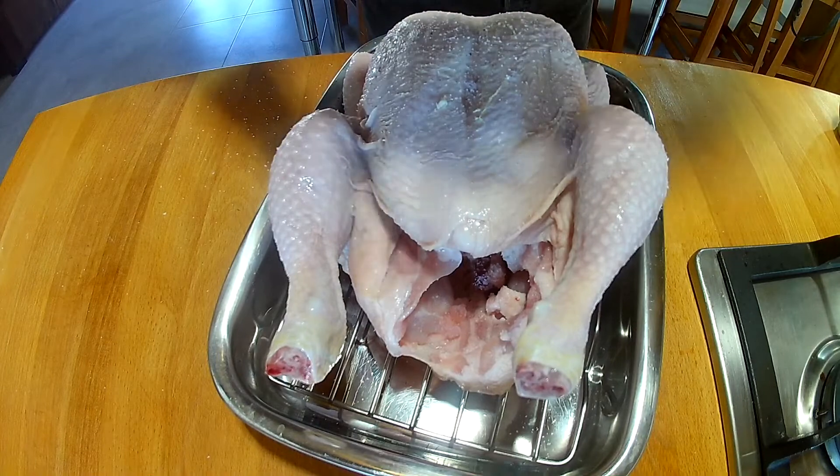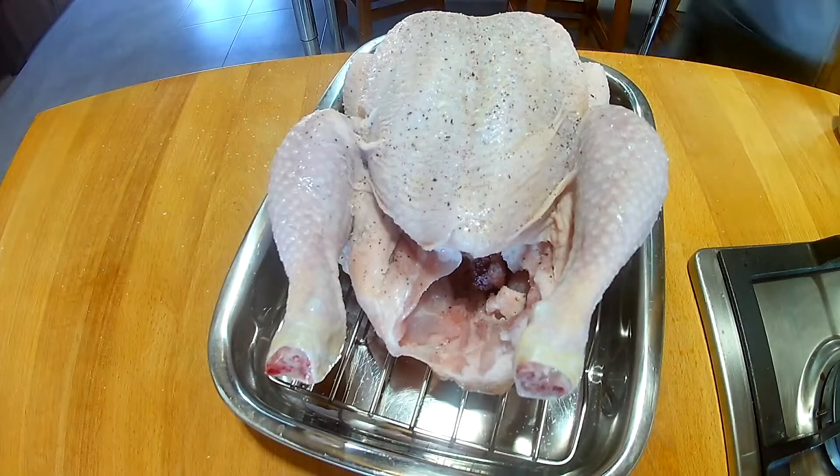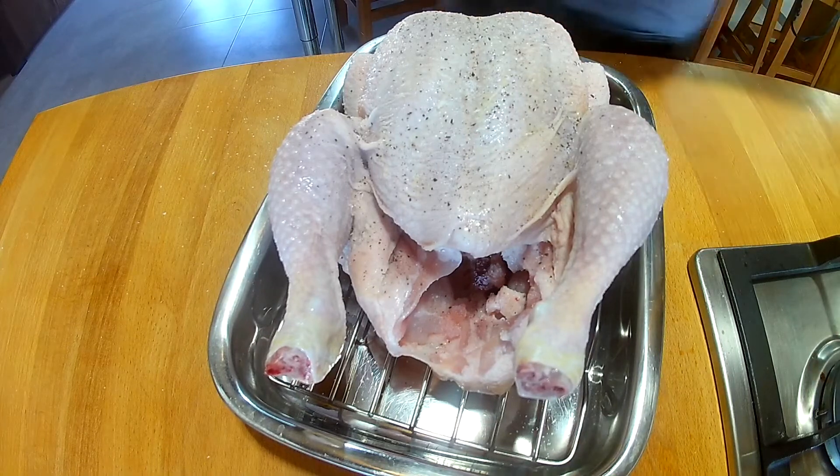The chicken we're going to salt and pepper, then put it in the oven. We're also going to put a tray with some greaseproof paper on it and we're going to put some oil on that.